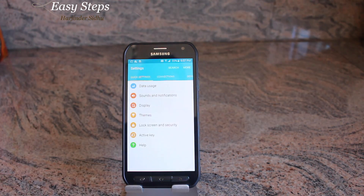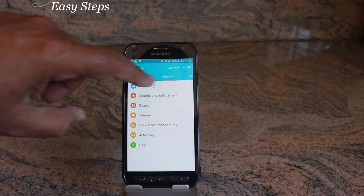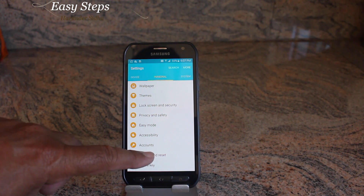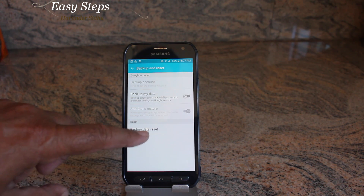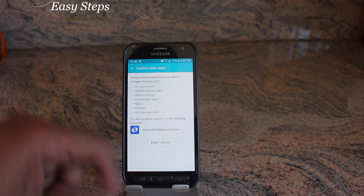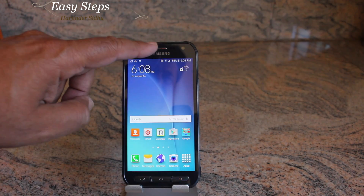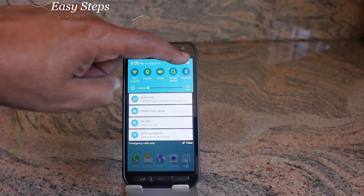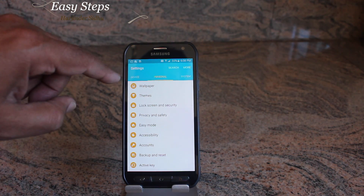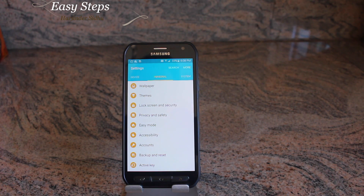To do the software reset, go to your applications and find Settings. Once you click on Settings, scroll to the top, hit Personal, then Backup and Reset, then Factory Data Reset, and reset the device. That's the quickest way to do it. You can also scroll down, hit the gear icon, and you will come to the same place to do the backup reset.